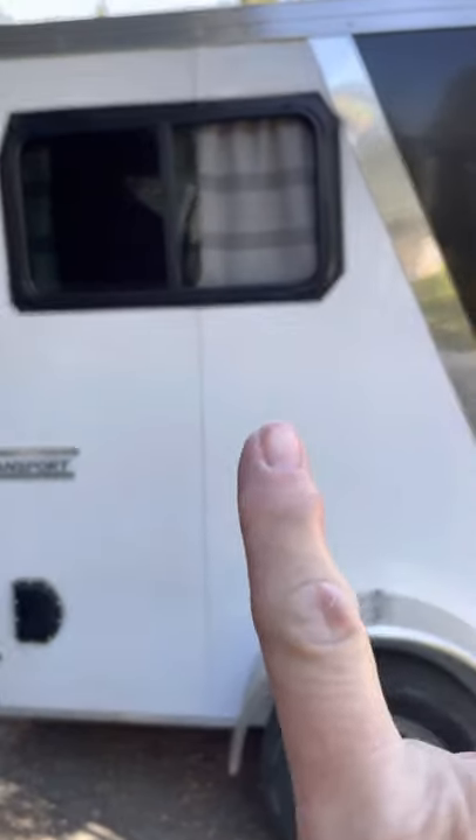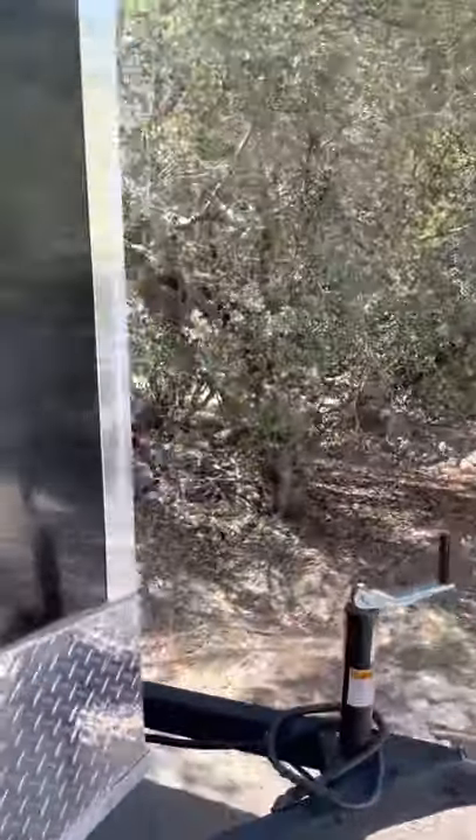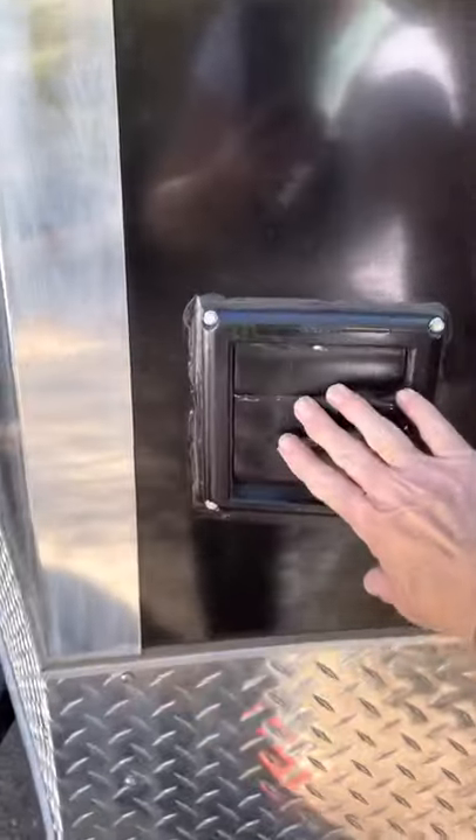I put this window in — it's very crooked but it works. I put that window in and then I put this little shore power in so I could plug in my extension cord and run everything inside. Here's the vent for my AC that I have in there.